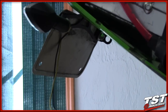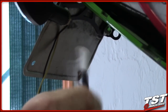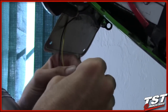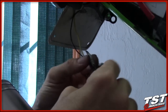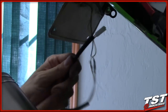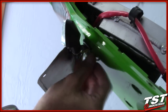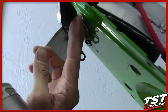Now grab the signal converters that have mating plugs for this side — they make the installation really easy with no splicing of any sort. The other side has the OEM plug. Feed the wiring through the undertail out to the top, then move on to the other side and install the signal in the same fashion.